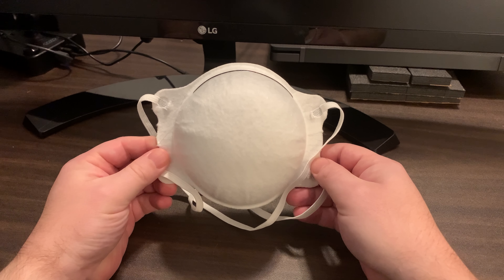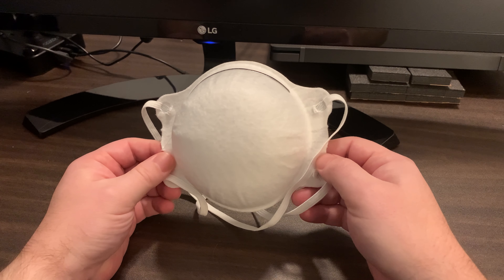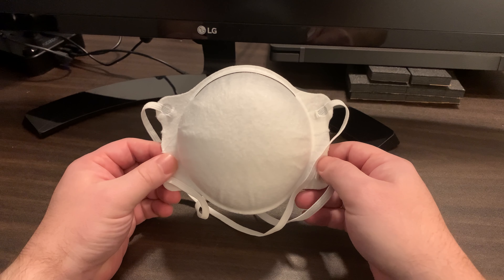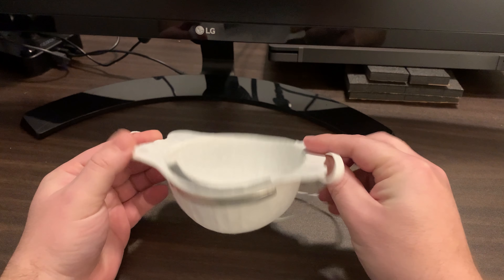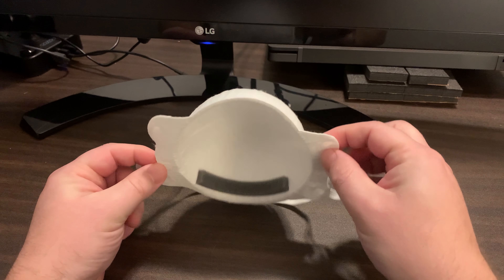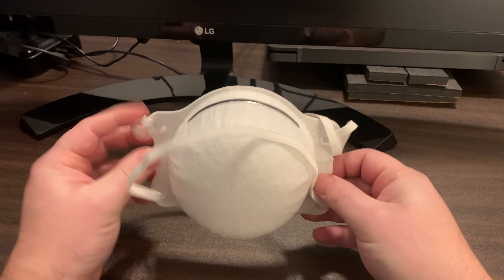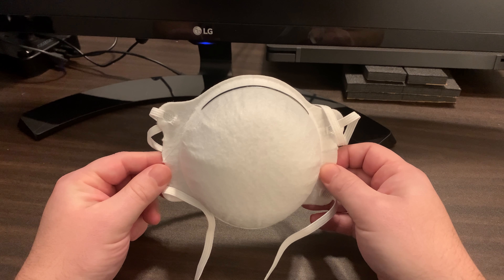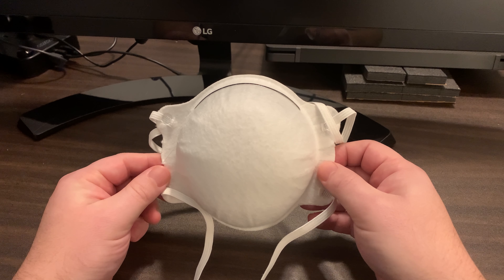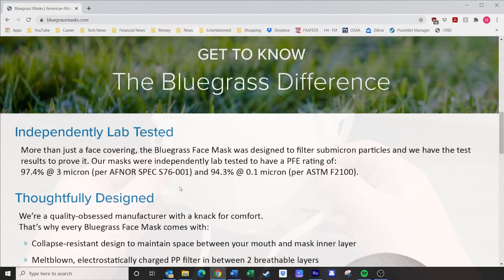Hello everyone and welcome to Everyday Gizmos. For 2021 I thought I'd do another mask review — a gizmo with some potential health benefits given everything that's going on right now. This time I'm looking at the Bluegrass face mask. It's got an innovative design and it's made in America. I'll put a link in the description below. What drew me to this mask is the fact that the company lists very specific independent lab results showing impressive levels of submicron particulate filtration.